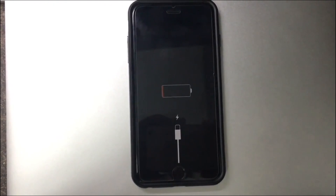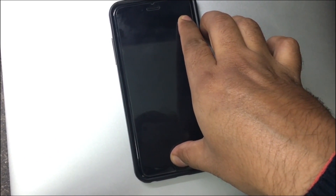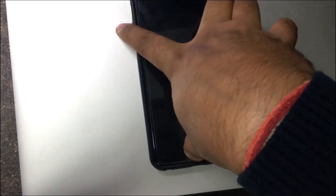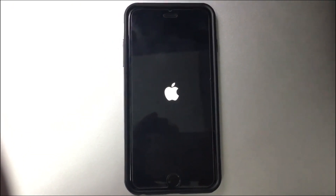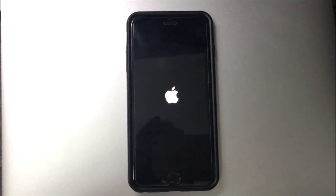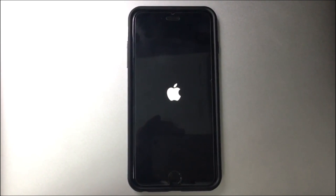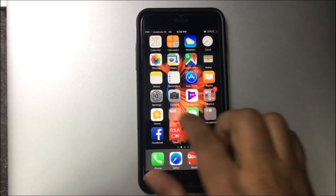It's asking for inserting the cable once again. This time let me try pressing this button. So the phone has started now for the third time. So the battery is now 21 percent.